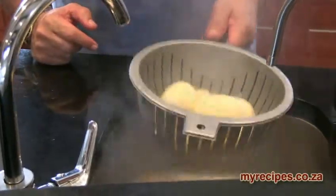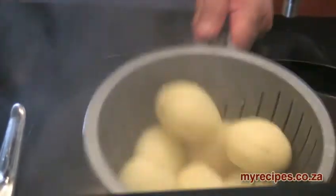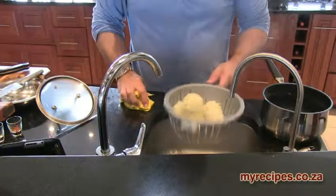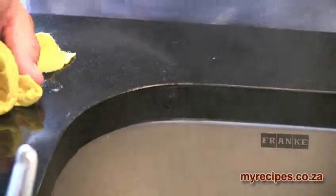Now at this point, give them a good shake. Because you want to rough them up — you want to get them all nice and rough, rough around the edges, scruffed up like that. Now we're going to just let them cool down for about five minutes.